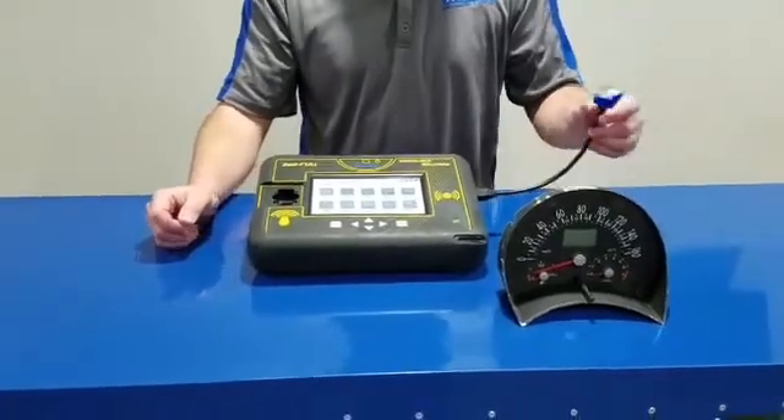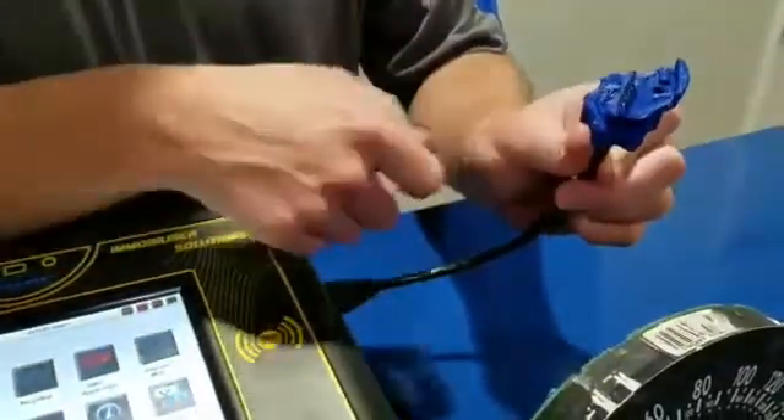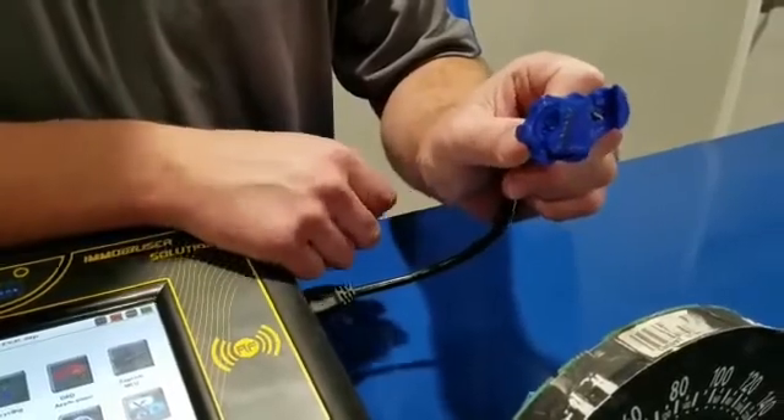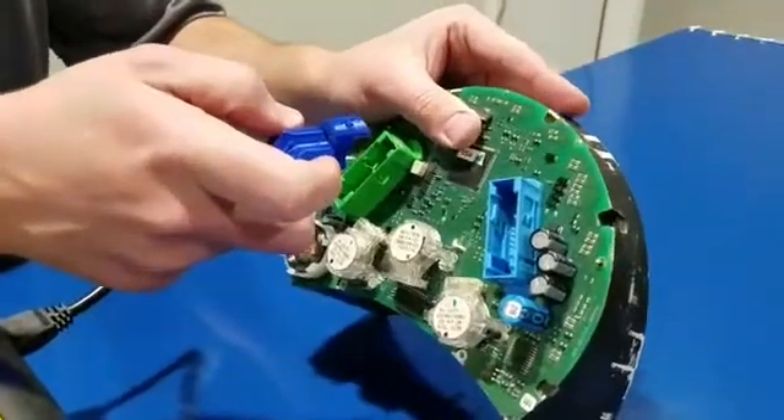We're going to bring you in close to look at it real quick. This is the tool right here. You notice it's got this arm to hold it and this little extrusion right there. What we're going to do is turn the cluster around backwards — this is where your extrusion is going to go down.